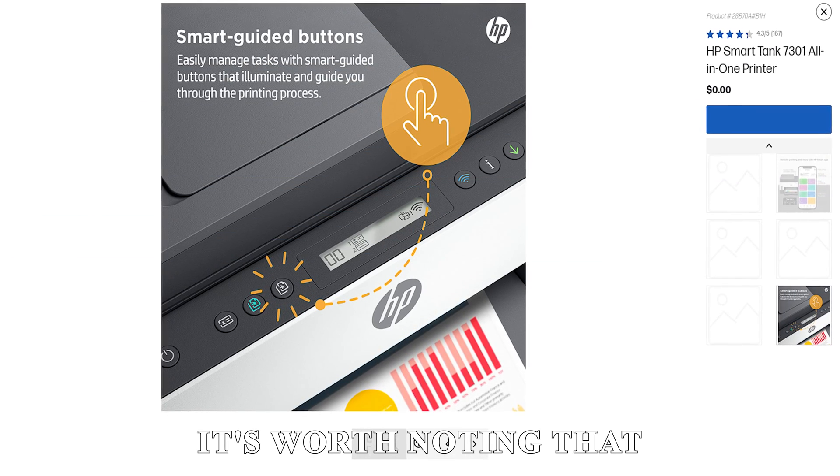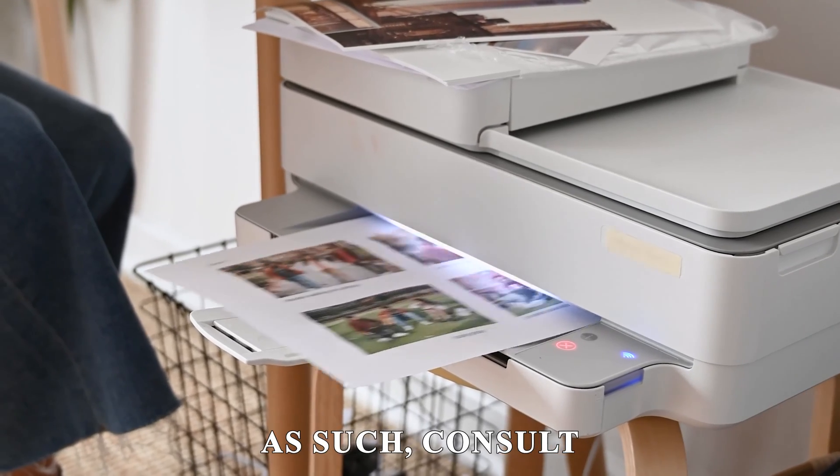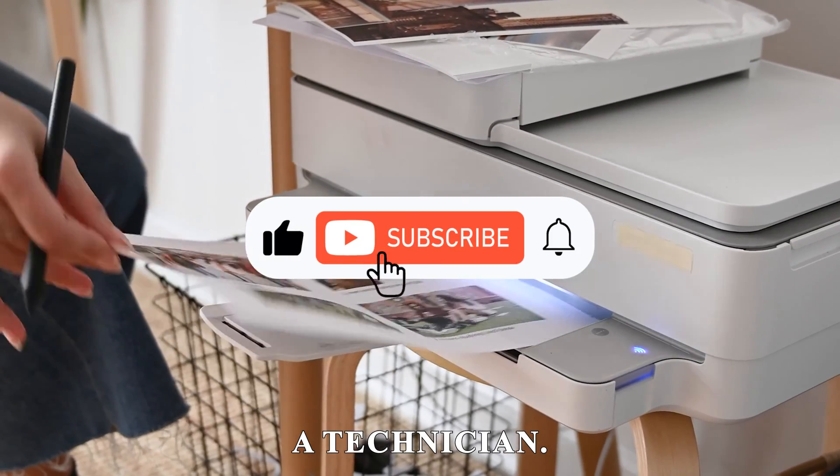It's worth noting that this process varies with each model. As such, consult a technician. Thanks for watching!